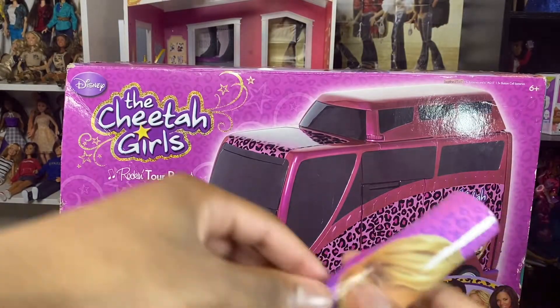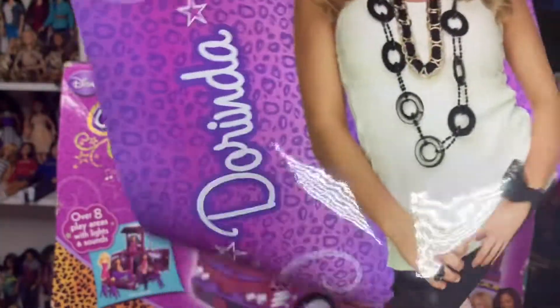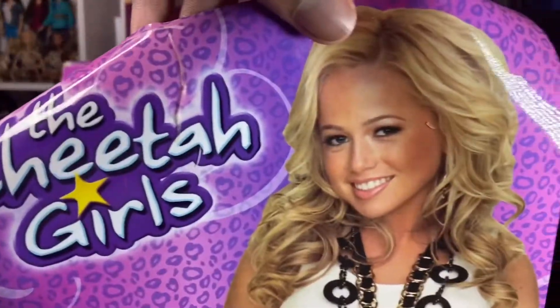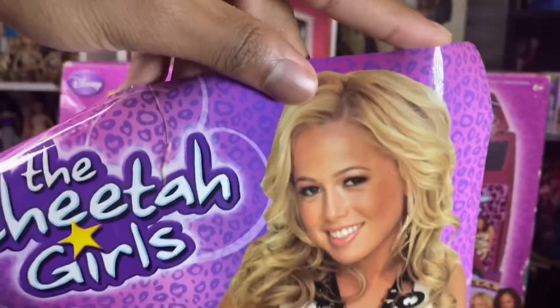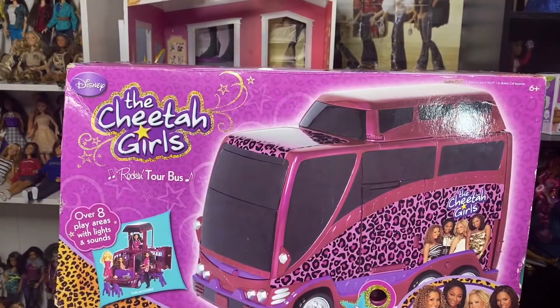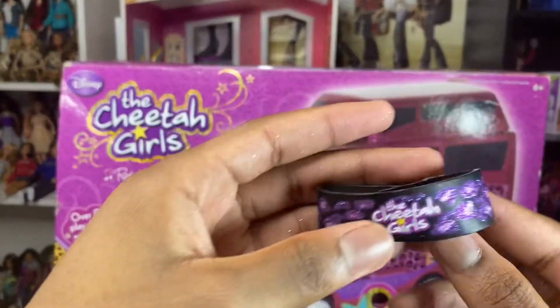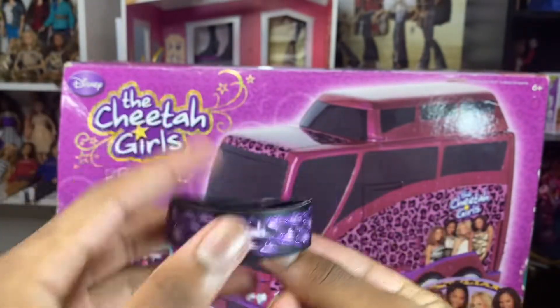Dorinda also comes with a poster like the others, which it says Cheetah Girls Dorinda, and there's a photo with the girl who plays Dorinda. I always thought the girl that played Dorinda was Chloe from the live-action Bratz — they look the same, but it's not actually her. She also comes with this Cheetah Girls bracelet which I cannot fit.